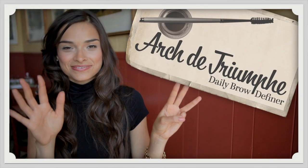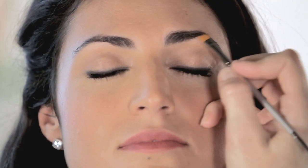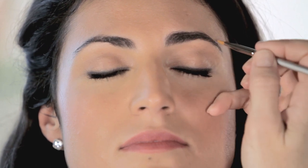A good clean brow is so important to frame a face. Arc de Triomphe makes it easy to create that look. A little bit of color to fill in sparse areas and accent the shape of your brow, then brush to groom it.